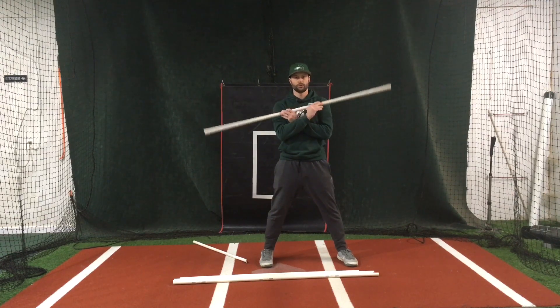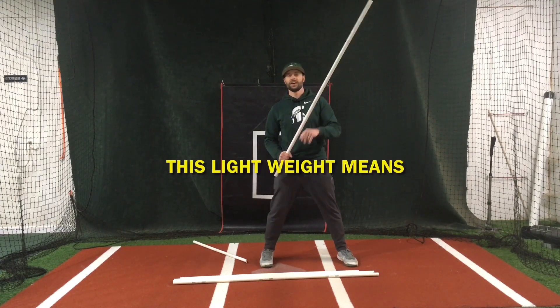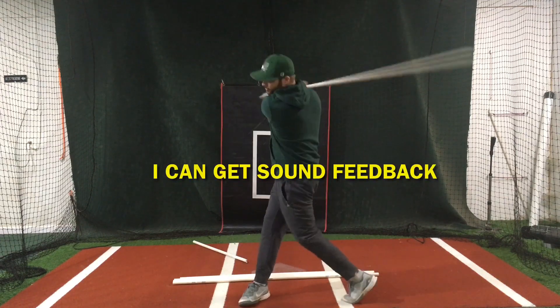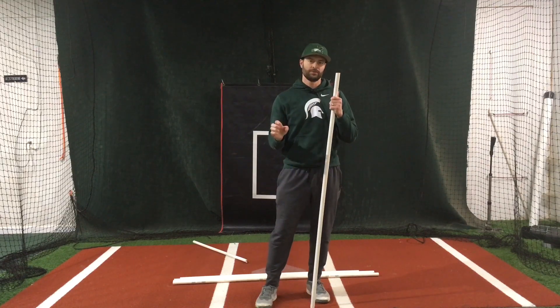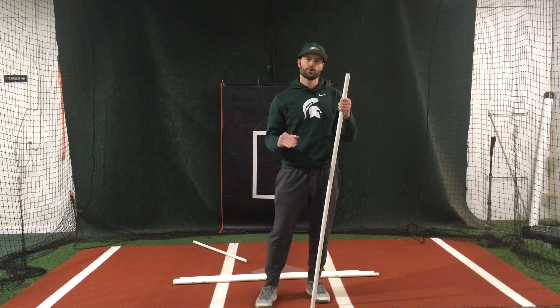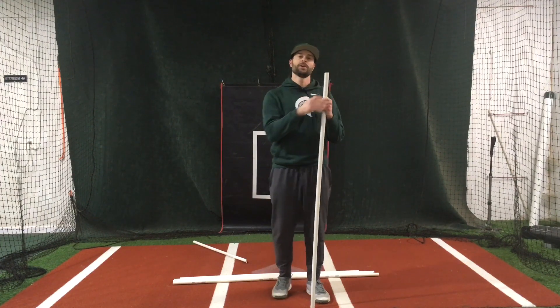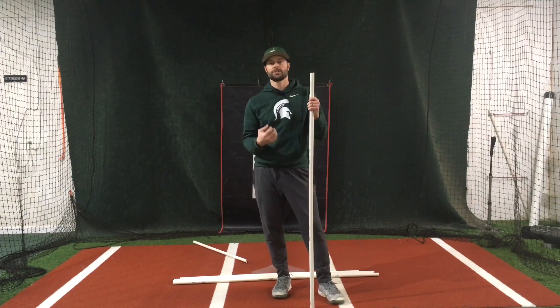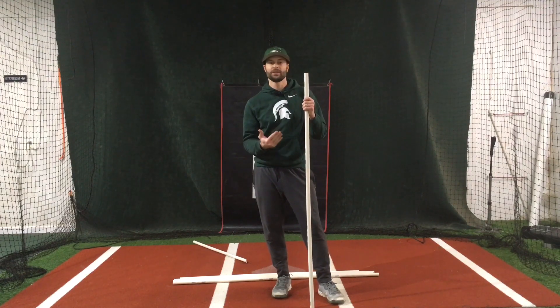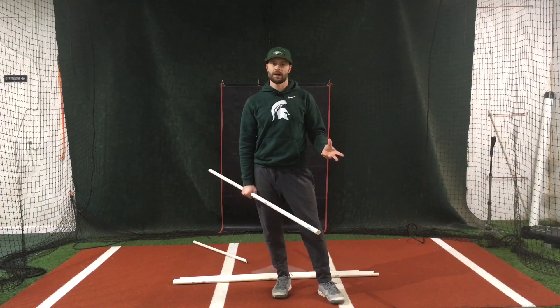Number two is for swings and check swings. This lightweight pipe means I can get sound feedback, and that is just a totally different type of feedback than a student is used to getting. It brings much more awareness to how fast they're actually moving. Especially with younger hitters who tend to move fairly slow, it's a great way for them to start to understand how to move it a lot faster. That sound is immediate feedback and they can adjust to try to make a louder sound.